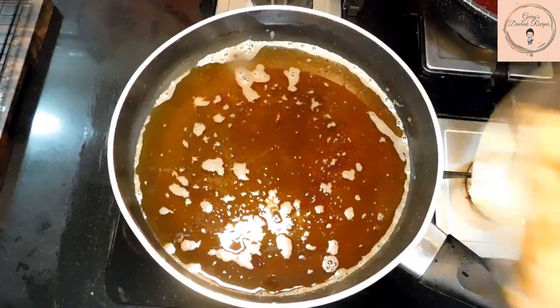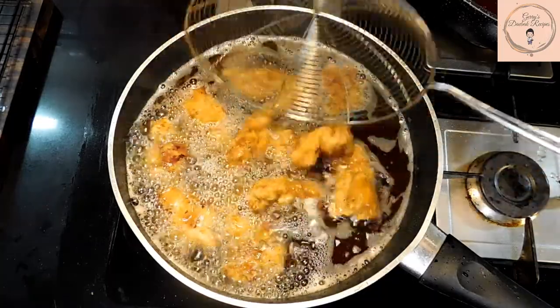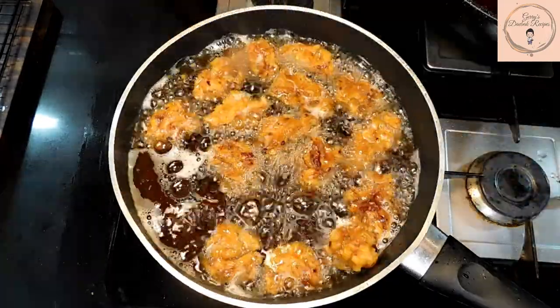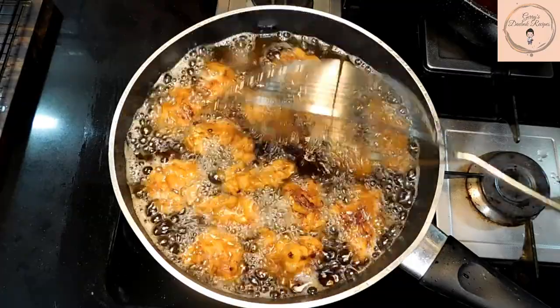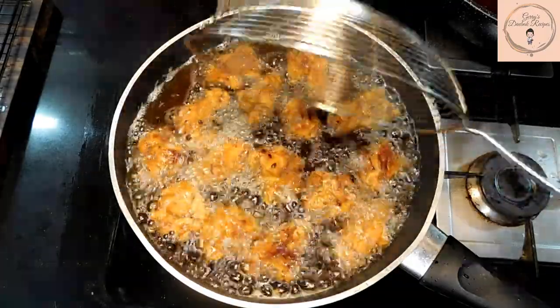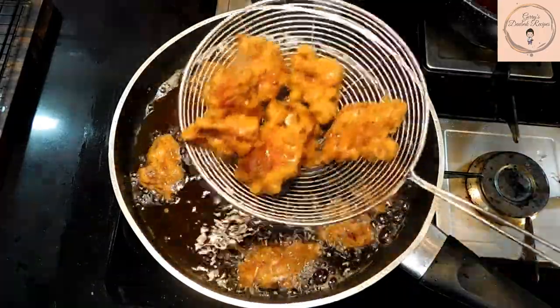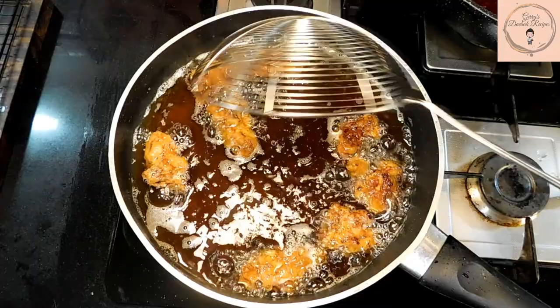Time to start the second round of deep frying. This time we're going to fry it for about 6 to 8 minutes. This should work the magic of making it nice and crispy. When the chicken is fried only once, it tends to get a bit soggy, and that is why it is necessary to fry it one more time. Look at that lovely color — looks like it's starting to get crispy.